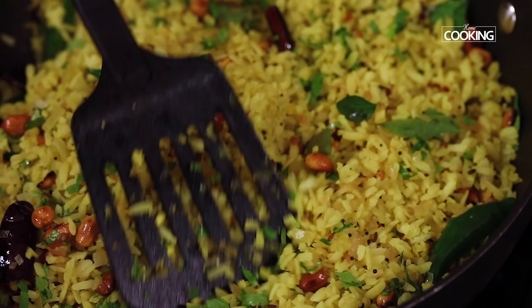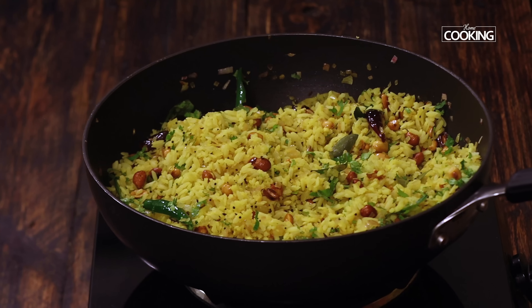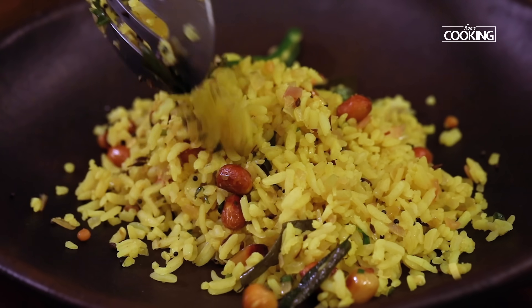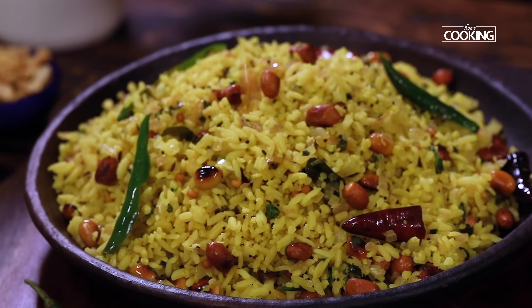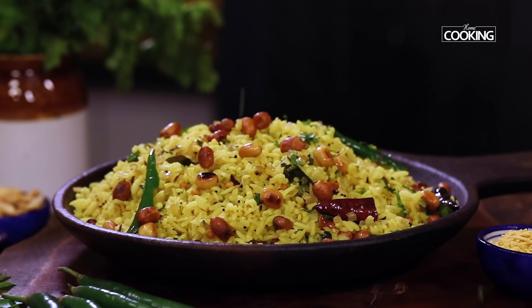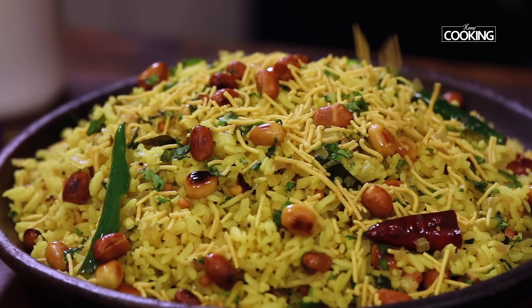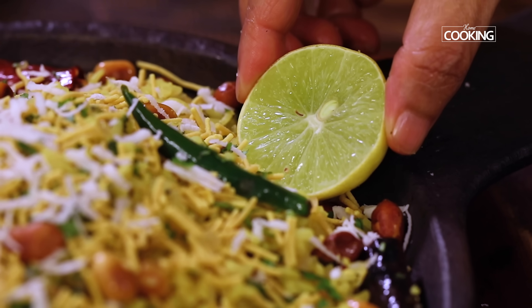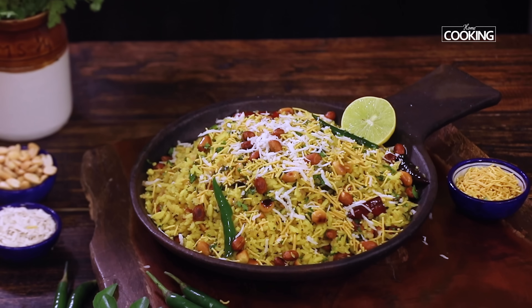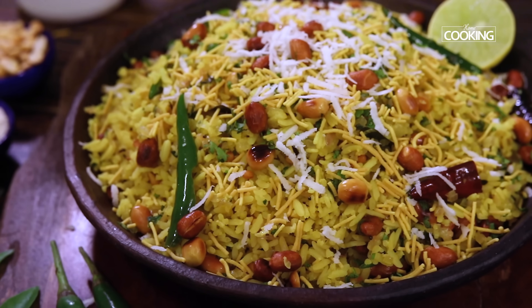Delicious kanda poha is ready to be served nice and hot. For the final touches, garnish with some roasted peanuts, finely chopped coriander leaves, a little bit of sev, some freshly grated coconut, and place half a lemon on the side — just in case you want to squeeze a little bit more, you can do that and enjoy.